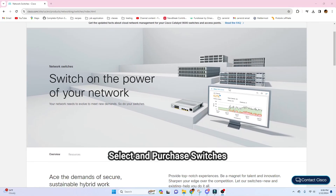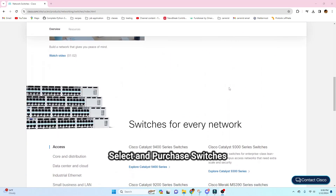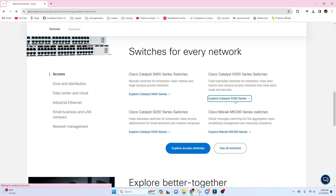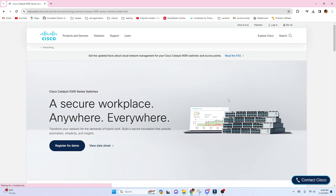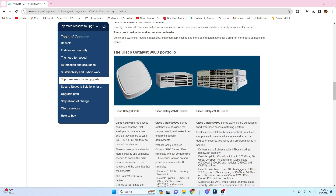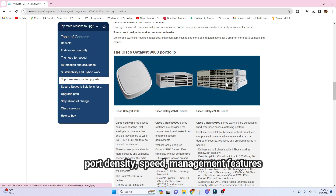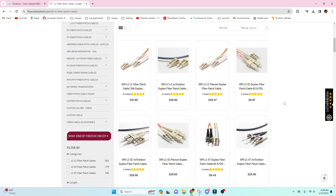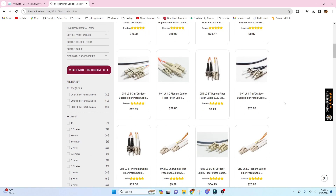Now that planning is finished, the next step is selecting and purchasing switches. You need to choose switches that meet your requirements and your budget, which must be approved before ordering. Consider factors like port density, speed, and management features. Also don't forget to order the necessary accessories such as cables, optics, connectors, and rack accessories.